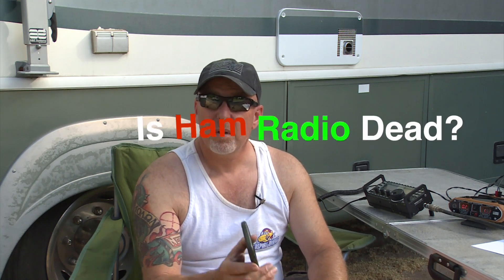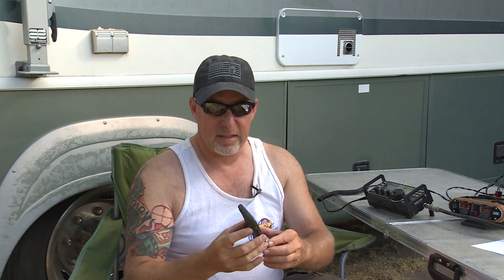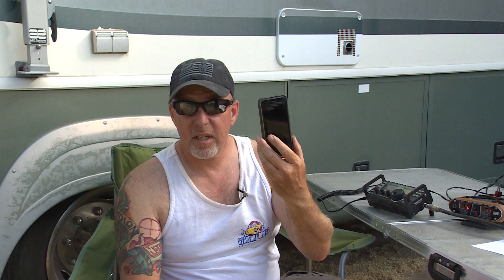For all you guys out there that were writing me, telling me ham radio's dead — why do you do such an archaic thing? Don't you know that this is the age of cell phones? Well, guess what? Where I'm at right now, this ain't working. The wireless ain't working, no internet, and no phone service.